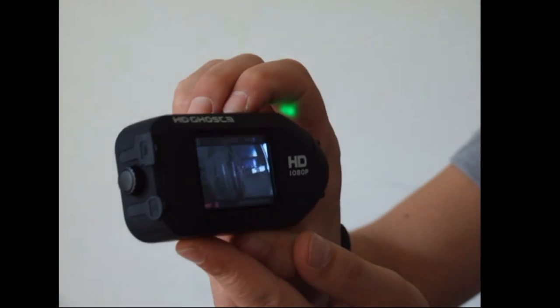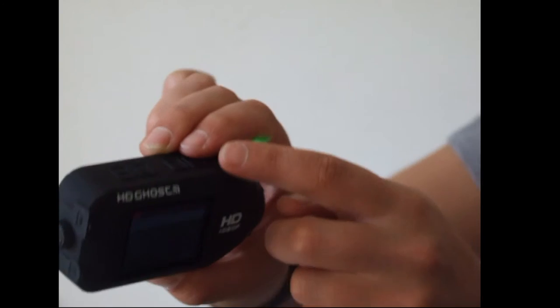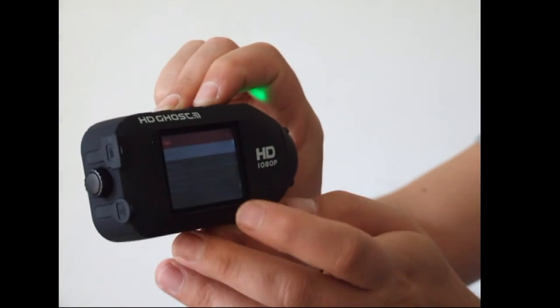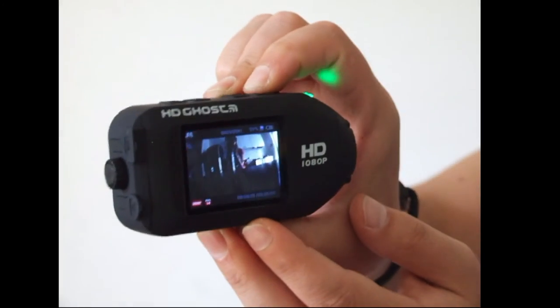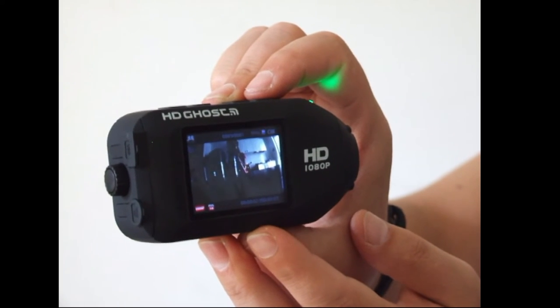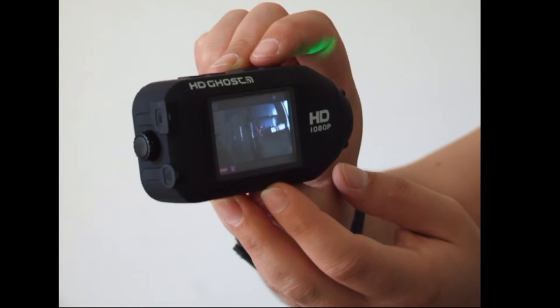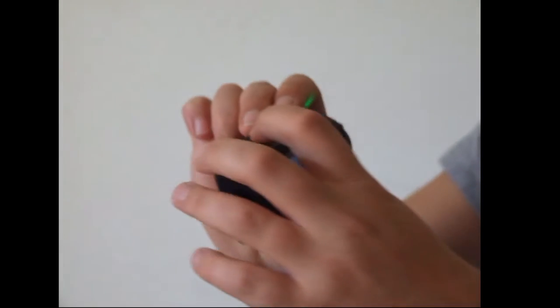Ho fatto la prova di registrazione, adesso la macchinetta è in standby. Vediamo se è registrata: quando siamo sul video schiacciamo menu, compare un altro menu, schiacciamo ancora menu e parte il video. Guardate i secondi qua sotto. Fermiamo, torniamo, usciamo di nuovo.